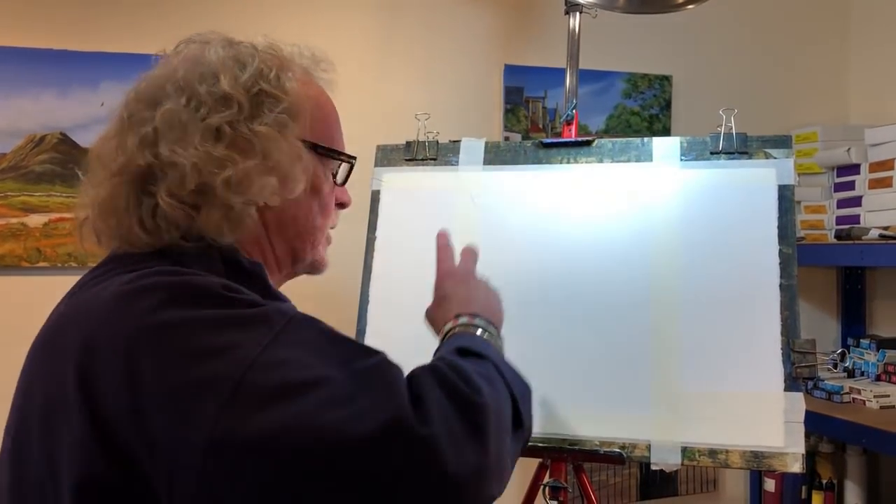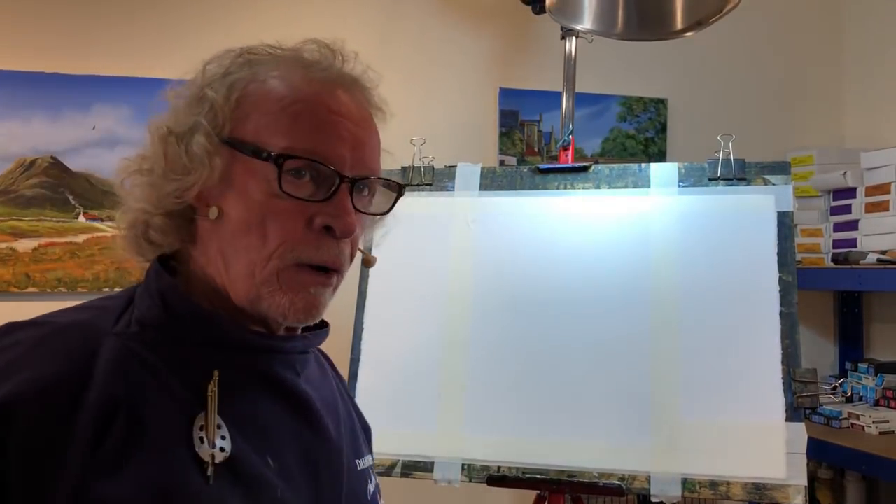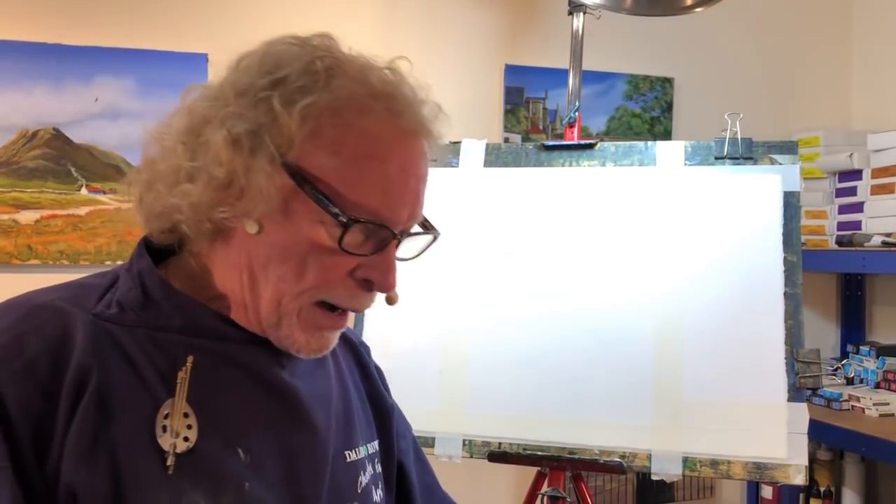Horizon lines — people talk about the rule of thirds and I've seen people measuring their paper to make sure it's exactly a third or two thirds. It's not that important. The only important thing is that your horizon line isn't bang in the middle of the painting, because otherwise you split your picture in half. Slightly above half or slightly below half will do fine. On this one it's slightly below half.